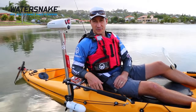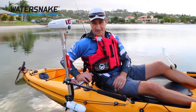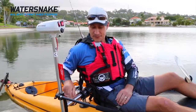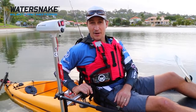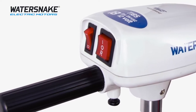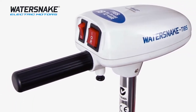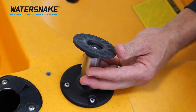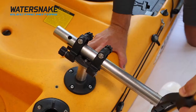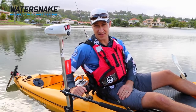Welcome to the instructional video for WaterSnake's Universal Electric Motor Mount for kayaks. Today we'll show you how to fit all the parts to your kayak and then how to operate once you're on the water. This mounting design is made exclusively for the WaterSnake T18 and T24 electric motors. This universal three axle design will fit just about any kayak, so let's head to the workshop to show you how it all fits together.